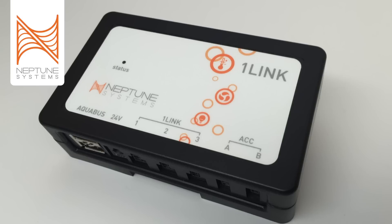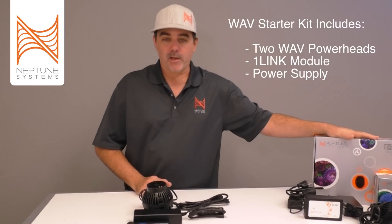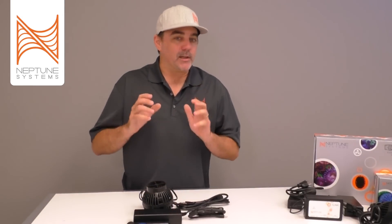Today we're going to talk about the One Link, which is this little box right here. It comes when you buy the Wave Starter Kit, and there's a little bit of confusion out there right now about what the One Link actually is. I'd like to start with saying what it isn't.